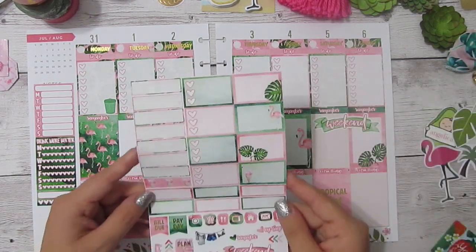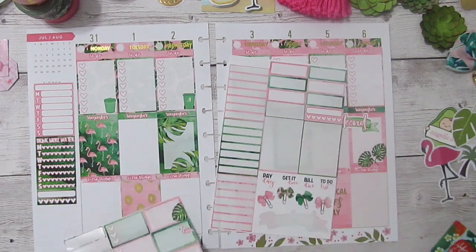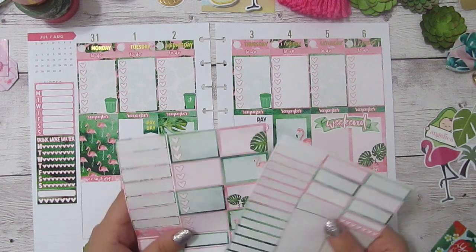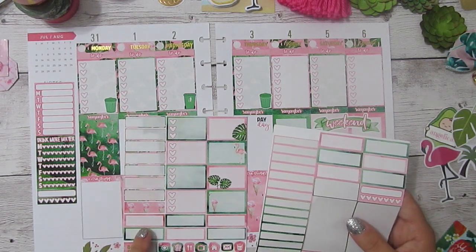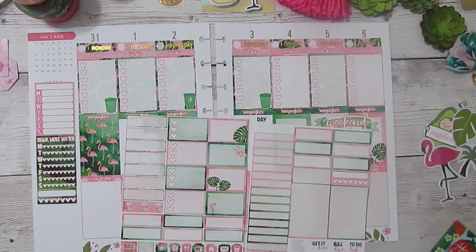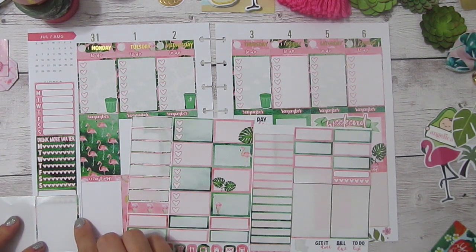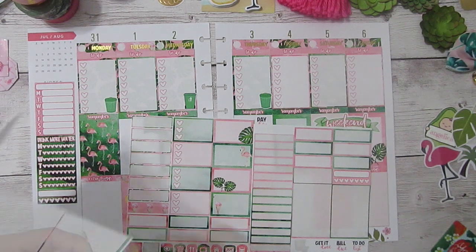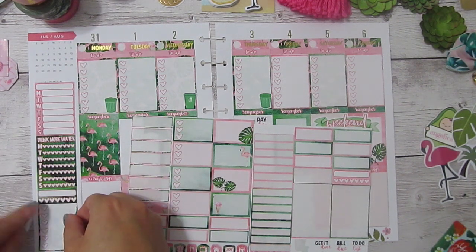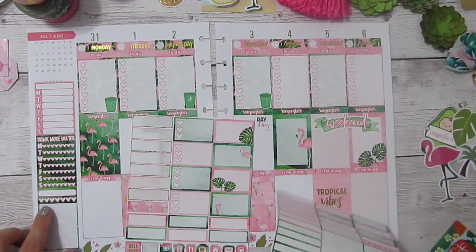And then we have payday — I actually have two paydays this week, so I'm going to be using the payday banner and this payday sticker to mark both of those. I've got five bills due, so it might help me to make a little tracker over here. Where did I put those checklists? When I'm trying to see if something will fit, I always just use this little transparent area where I've already used one. This one isn't quite going to fit, so I'll cut off the last bit and make it fit — a little sticker surgery. That way it'll just plug right into the bottom of that one. And there we have a bill tracker. I only have five, so I can cover up this top one.